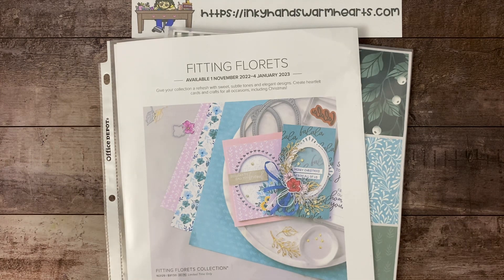I started yesterday introducing this amazing Fitting Florets suite. It is a collection of products that you can start purchasing starting tomorrow. So if you guys were here yesterday and saw the video and are wanting to get your hot little hands on it, do not miss out. Order tomorrow because this stuff is going to go like hotcakes, especially this gorgeous paper.